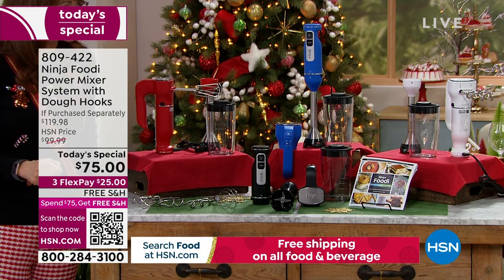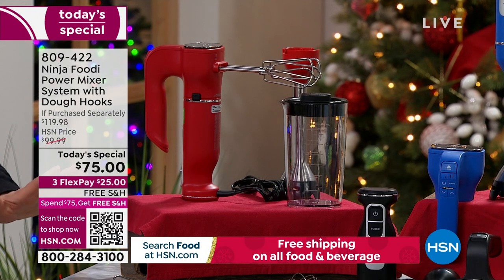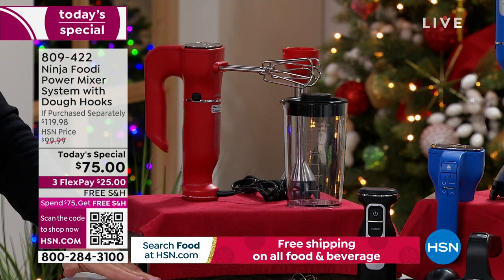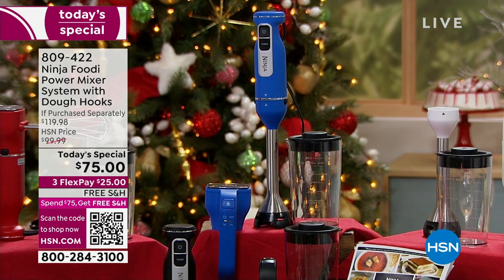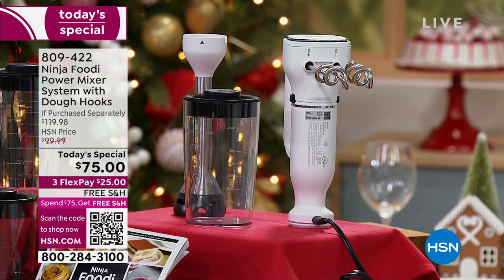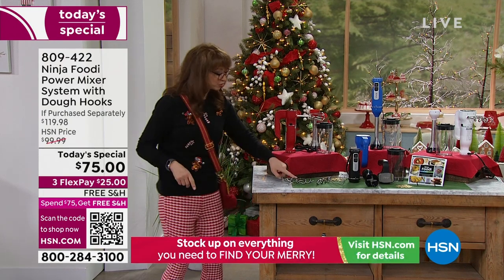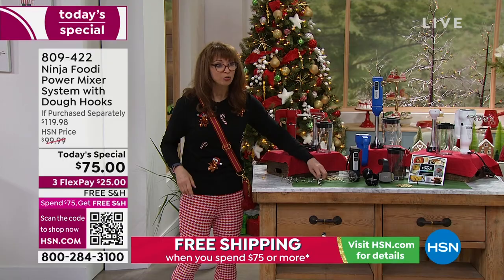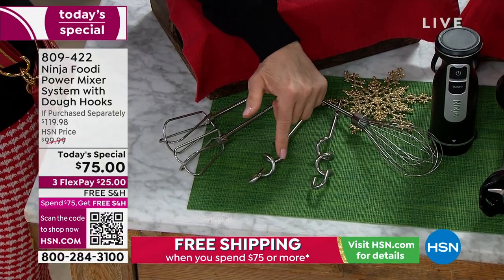It was $99 on sale — I'm just using that as a reference point — because you can use this with 750 watts of power. Compare apples to apples, oranges to oranges: how much power does the other guy have, and how much money are they charging you? You can do smoothies, cocktails, brownies, Christmas cookies, make your own bread, your own focaccia. We include the dough hooks — that's a game changer.